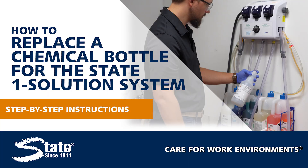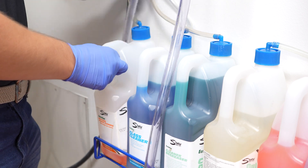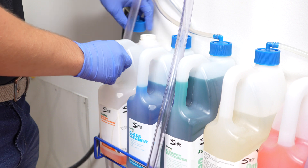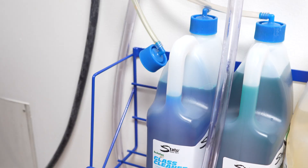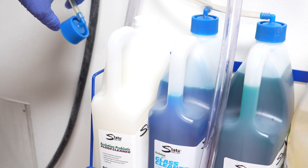When the three-liter bottle supplying chemical to the One Solution Chemical Dilution System runs dry, you'll need to replace that bottle with a new one. To do so, remove the blue cap from the top of the bottle and remove that bottle from the rack. Place the new bottle in the rack in the same spot the old bottle was.